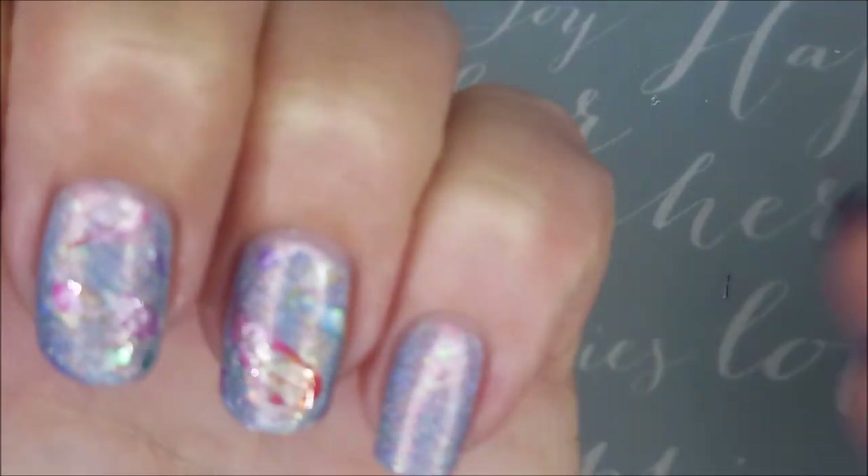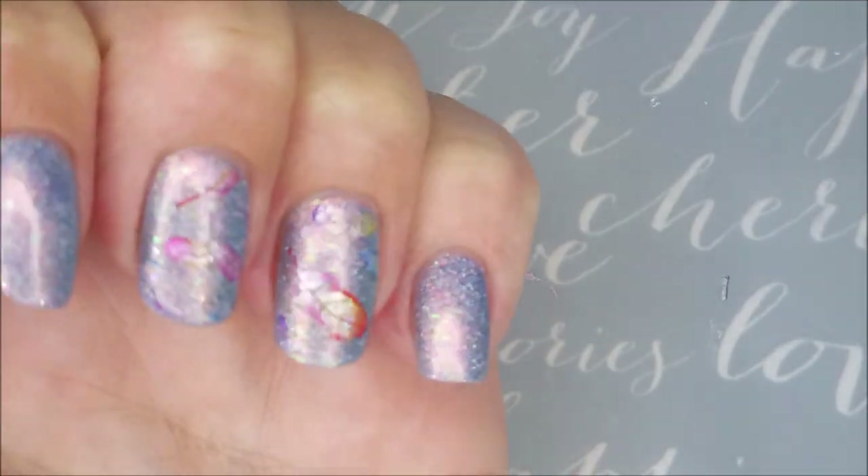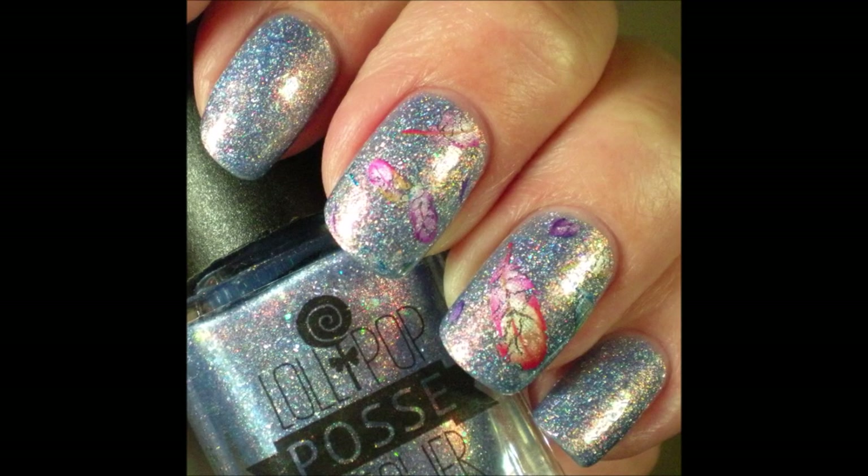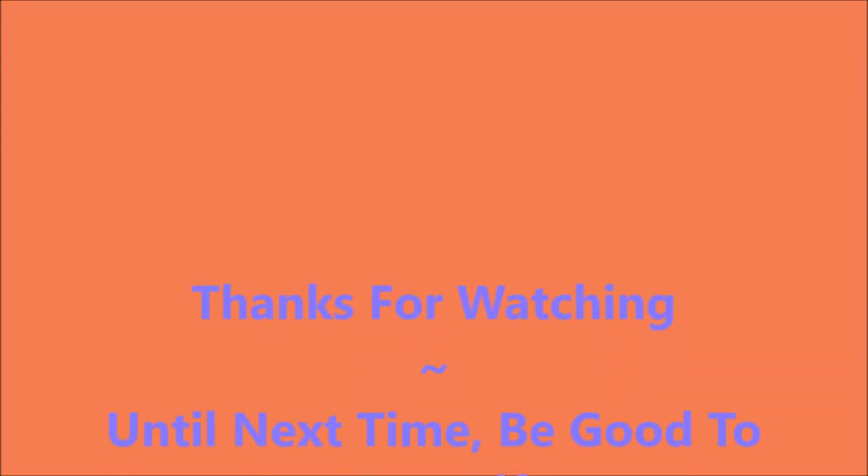I really, really enjoyed this one. I hope you enjoyed it as well. I do have a swatch photo coming up here real soon. I would love to hear what you think about this manicure — leave me a comment down below and let me know. I want to thank you for watching, and until next time, be good to yourself.